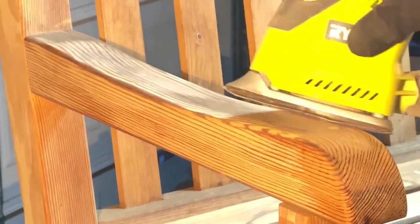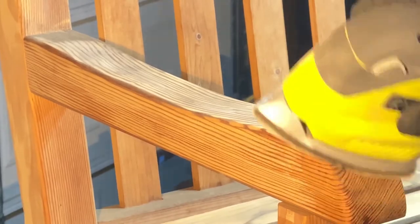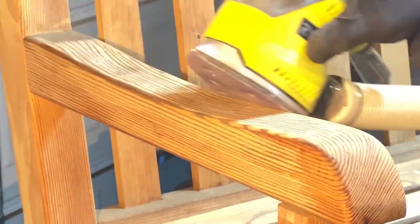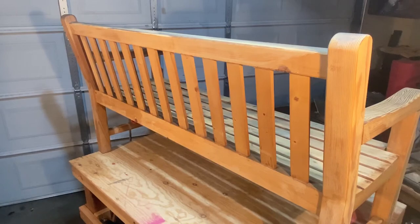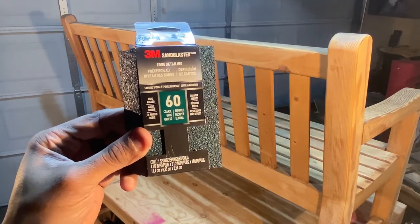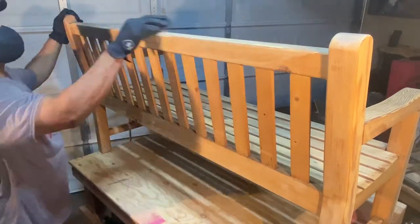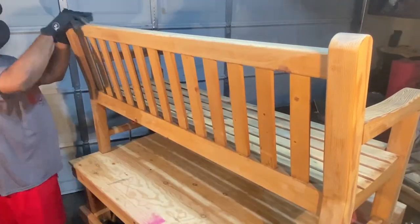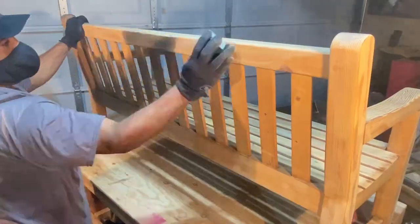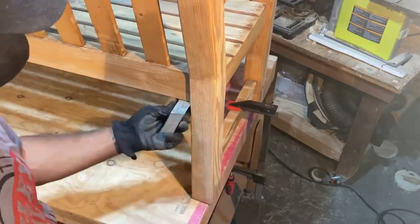Next, it was time to tackle the arms, where multiple passes started to reveal the beauty of the wood grain. Then it was time to move to the back of the bench. For this, I tried 3M's sanding block, also in a 60-grit. The flat side of the block tackled the back of the seat nicely, and the angled edges came in handy when sanding in between those back slats.